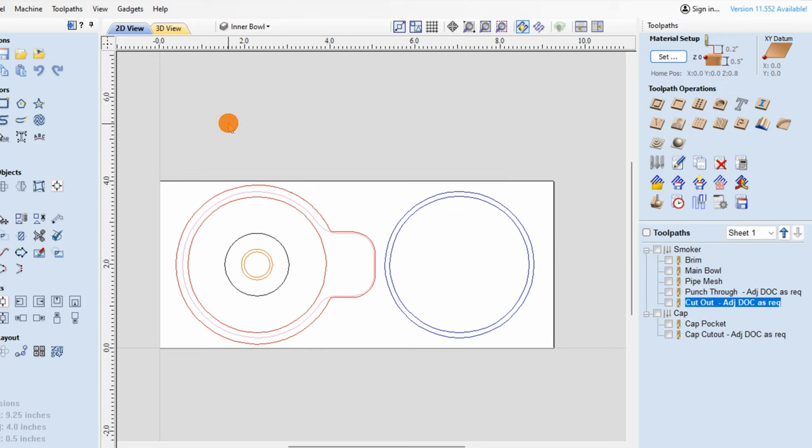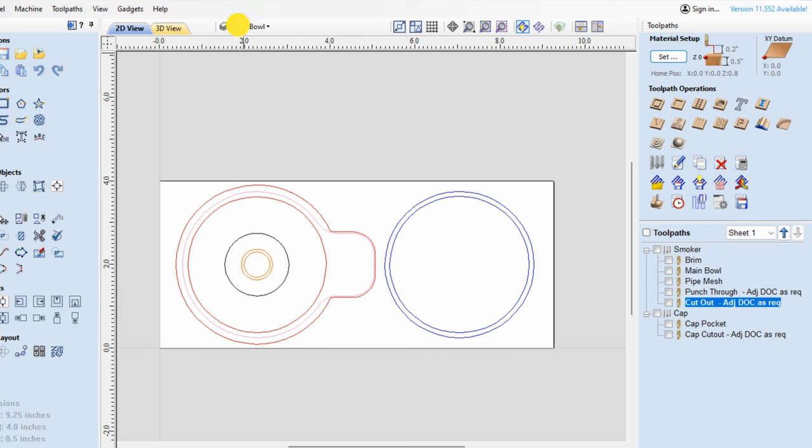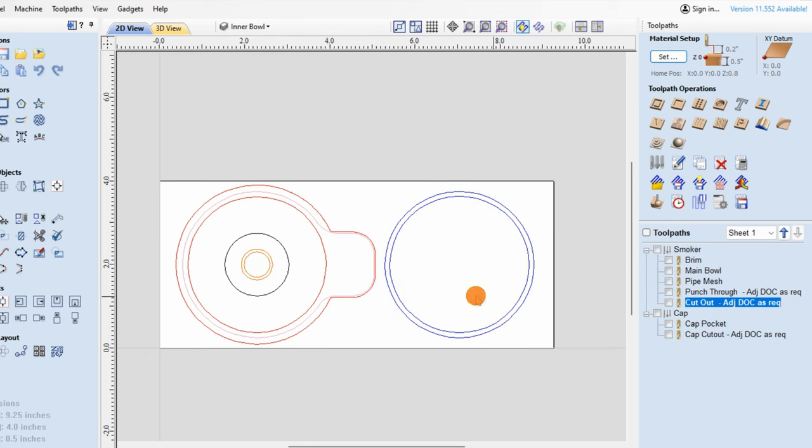As you can see, I've got the file set up here. I've separated the tool paths into two categories: one is for the main smoker and the other is for the cap. I've got all the layers here as well, so if you need to turn something off to familiarize yourself with where you're at or what you're cutting, not a problem. I'll just run you through the tool paths right now.